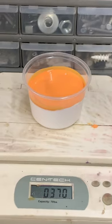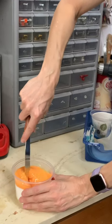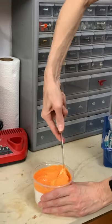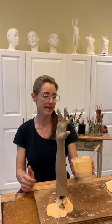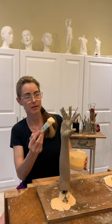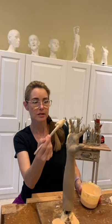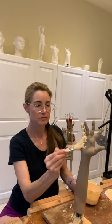Next step: get the silicone mixture ready. We've got the hardener and silicone — it's 10% hardener with 90% silicone. Now we are going to apply the silicone mixture to the hand and arm that I cut off of the sculpture. We want to start top-down so that the silicone does its job of following gravity while we're applying it.